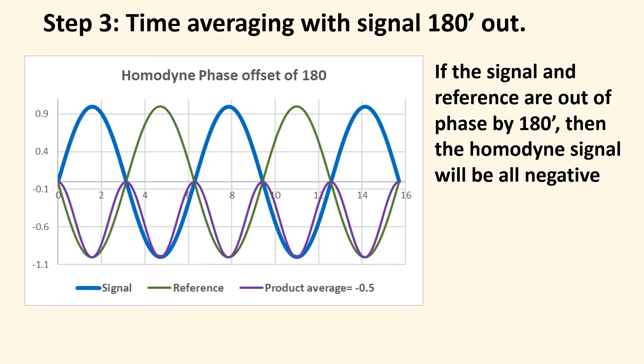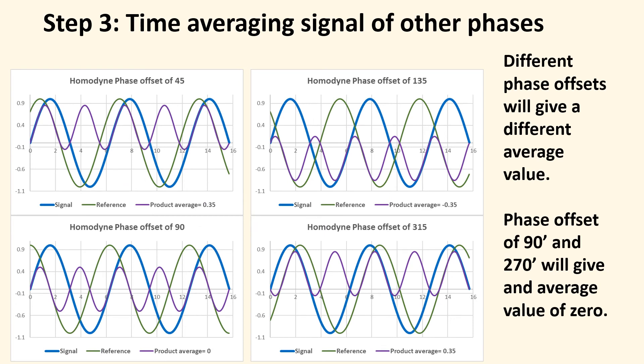What about other phases? If the reference and signal are 180 degrees out of phase, you still get a non-zero average, but the product sine wave is all negative — giving minus one half. With other phase offsets, the output varies. For some phases — integer multiples of 90 degrees, like 90 or 270 degrees — the product can straddle zero and average to zero. That's why knowing or adjusting the phase relationship between signal and reference is important, and many newer lock-in amplifiers handle this automatically, giving you both amplitude and phase offset.